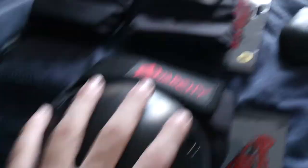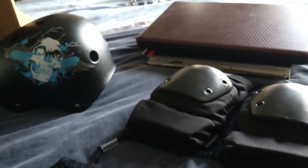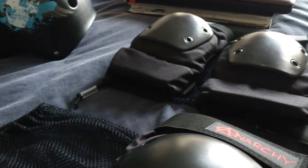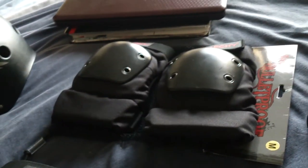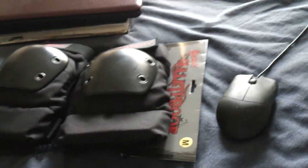I might do a review on these — same goes for the elbow pads and the helmet. Love that graphic on the helmet. Thanks for watching — thumbs up, thumbs down, comment, subscribe — free to do. But this has been an unboxing of my Anarchy Bulletproof knee and elbow pads.